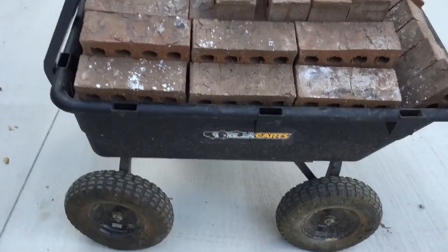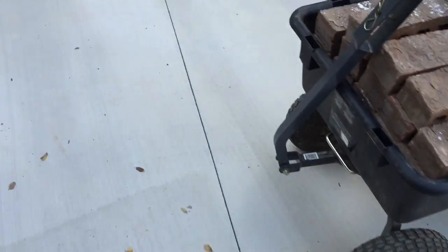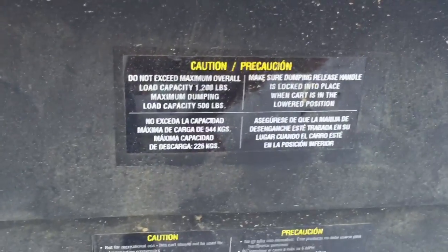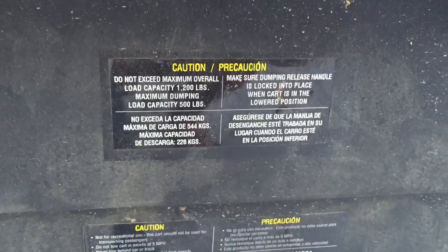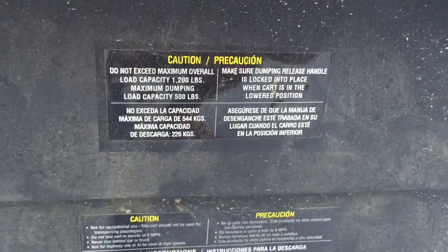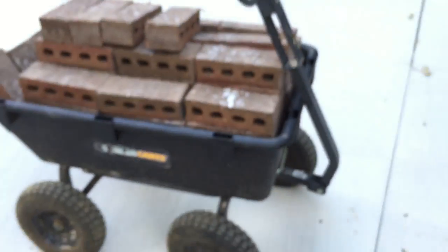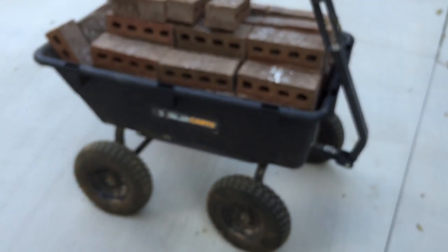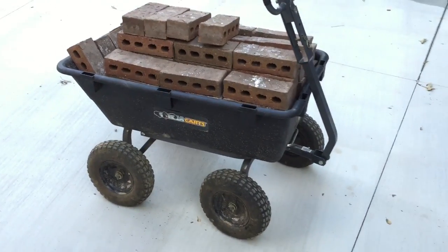Anyway, I'm moving these bricks and I just thought I'd take a video. I got a video of this thing being assembled — I just need to upload it. I just thought I'd do a quick walkaround the Gorilla Cart in case anybody's thinking, hey man, those traditional single-wheel go-karts are for the birds, I want me a four-wheel motion type deal.